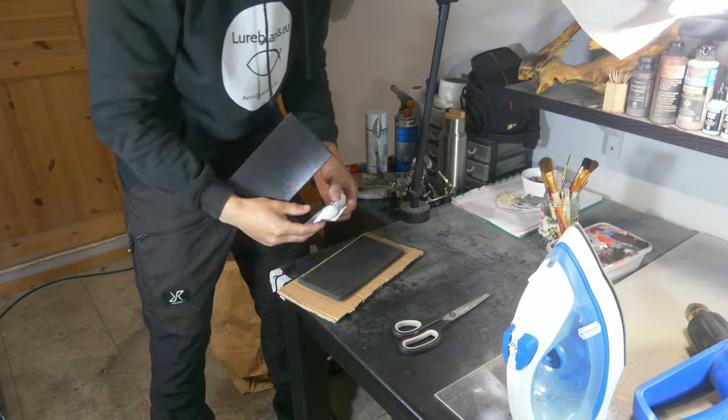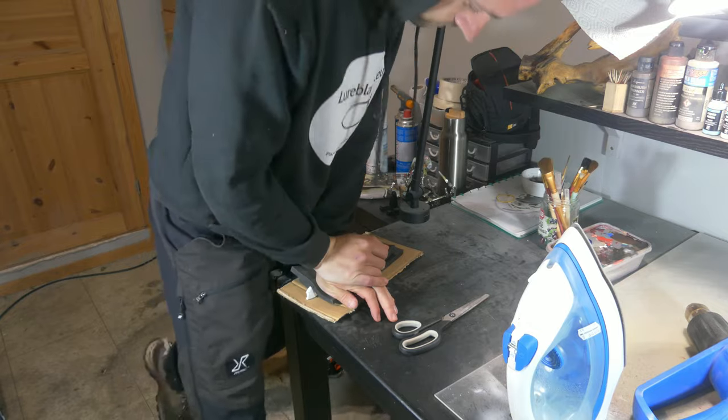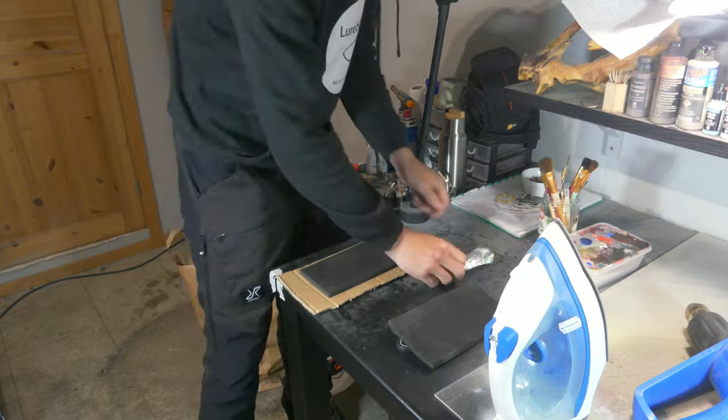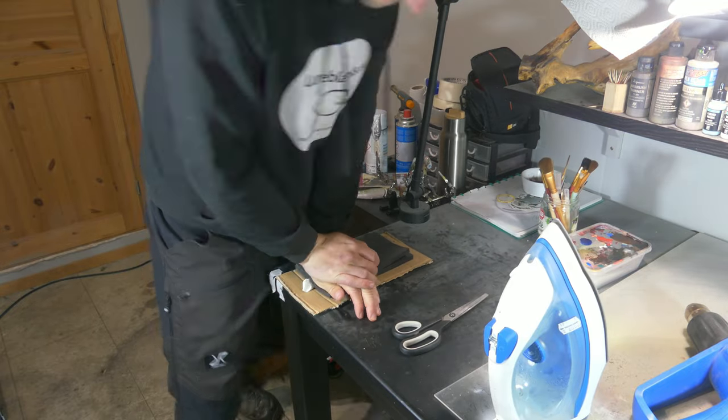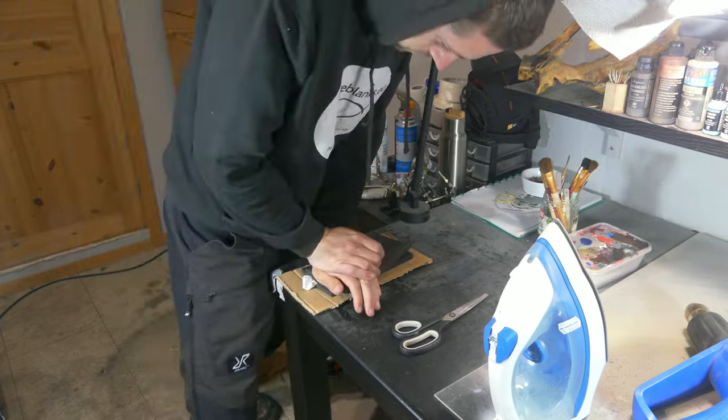So we're quickly gonna hot stamp our lures with a foil that you can find on lureblanks.eu — this is really easy to apply. If you're not familiar with the process you can see that in another video; I will leave a link in the description below so that you can learn how to do hot stamping at home.